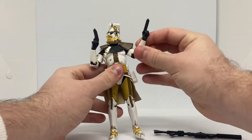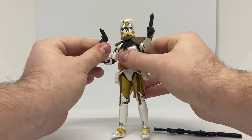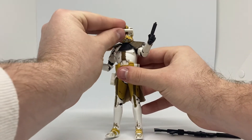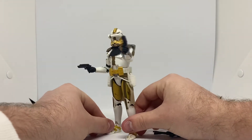You can pose him some more. Pretty cool.